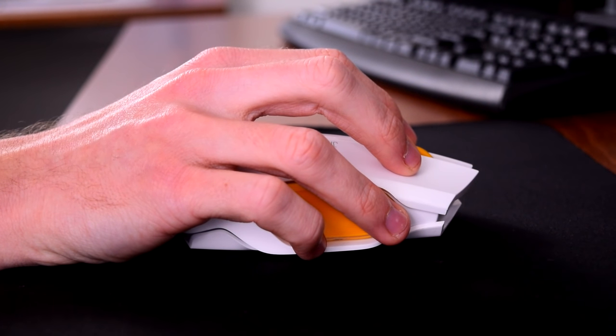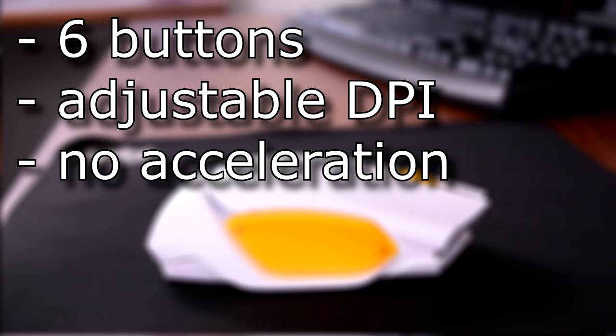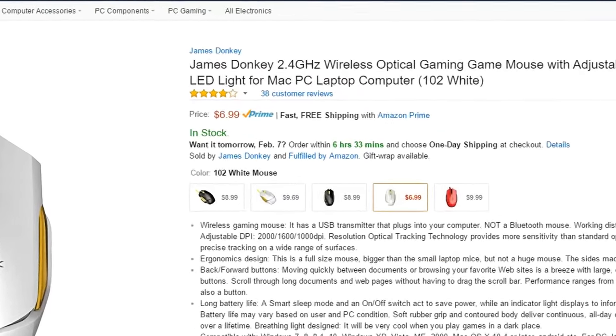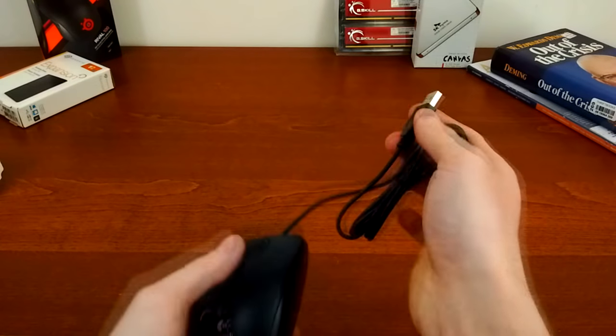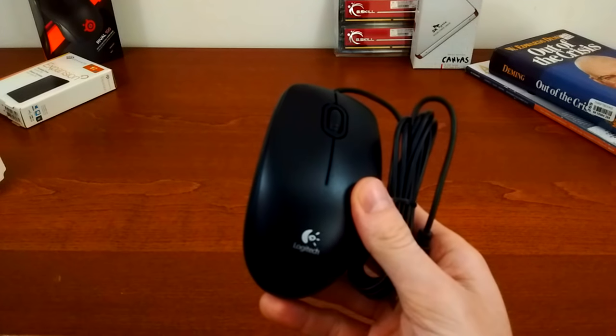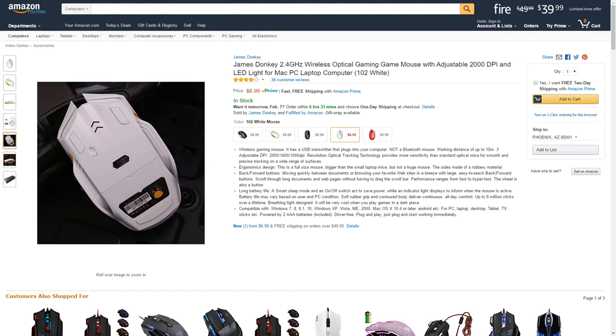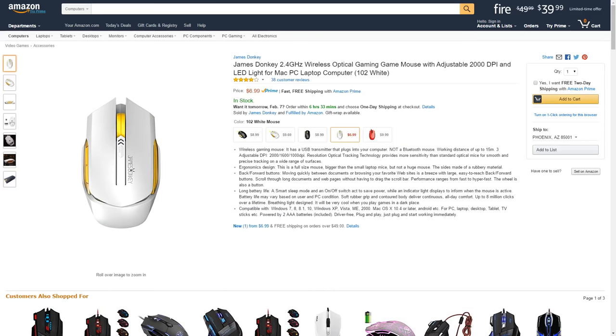Now, the price. What would you expect to pay for a mouse like this? Six buttons, adjustable DPI, no built-in acceleration, wireless, and an attractive design. $20? $30? $50? Try $6.99. Thank you, China. That's actually even less than I paid for the Logitech B100, which is literally the most basic mouse you can buy. I think you'd be hard-pressed to find a mouse cheaper than this, and you will definitely not get adjustable DPI, or wireless, or forward and back buttons, or a pretty design.